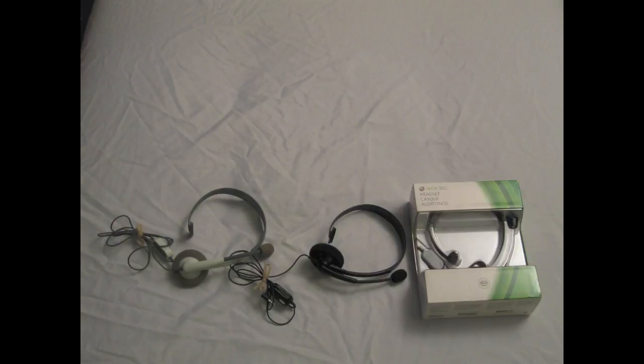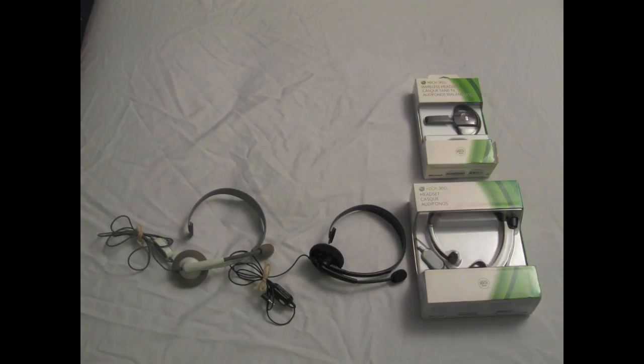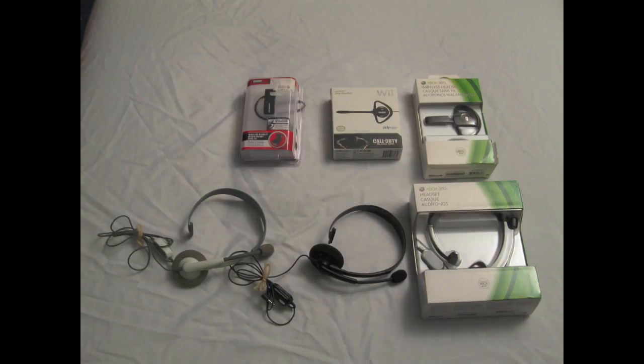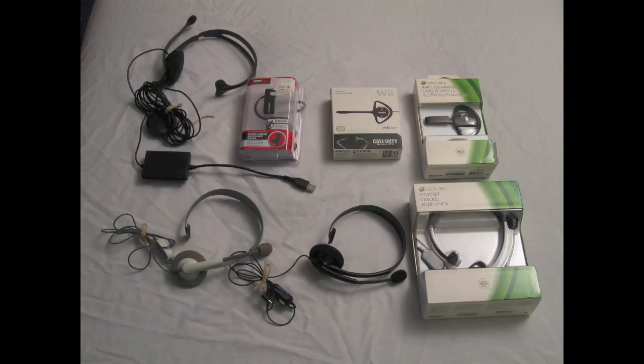For headsets, we've got the Xbox 360 White, the Xbox 360 Black, a black in the package for the 360, a 360 wireless, the Wii Call of Duty Black Ops headset, a PS3 Bluetooth headset, and for the old school gamer, the PS2 headset in black.